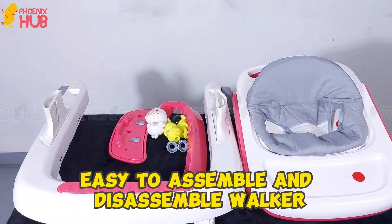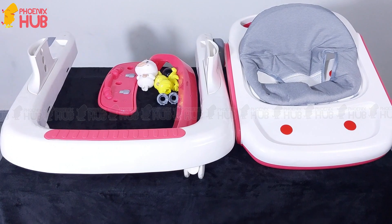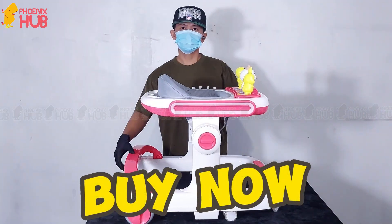Easy to assemble and disassemble Walker. Buy Now!